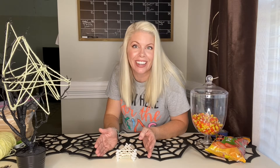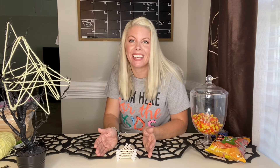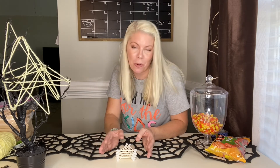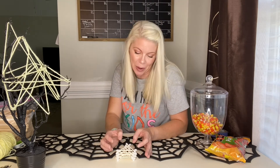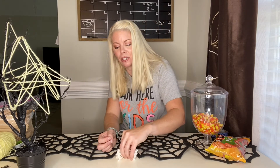I wonder if I could get it even higher. Let me know in the comments below what I could do to make it even higher. Obviously, if I have more q-tips that would make it higher, but maybe you have another idea. I'd love to know, so share with us below.